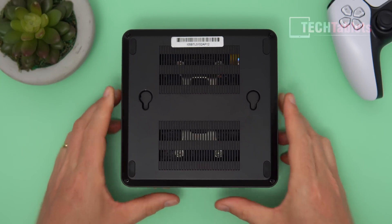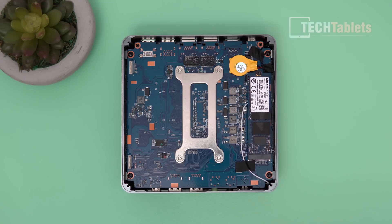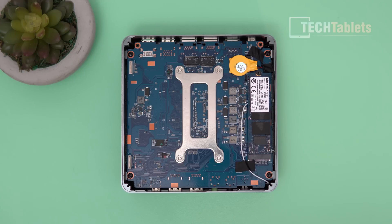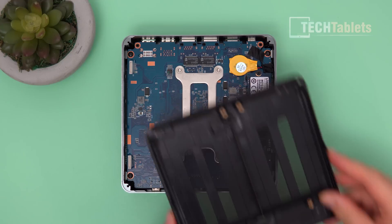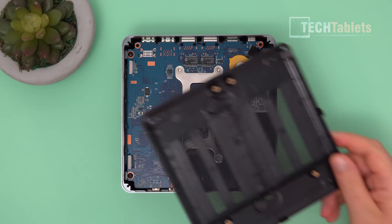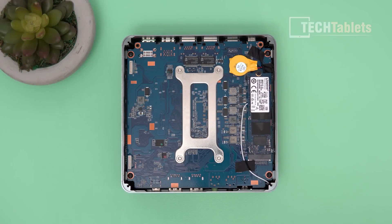Turning it over you can see vents on the bottom and the VESA mount slot so you can mount this on the back of a TV. Removing the rear lid gives access to the NVMe drive, and underneath that is the wireless card. You can install two 2.5-inch SATA 3 drives — they plug in just there — and the mounting bracket holds them in place. However, in my box the screws for that bracket are sadly missing.